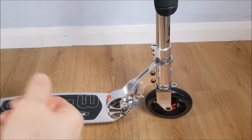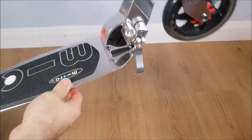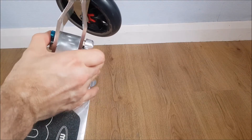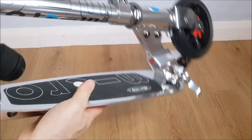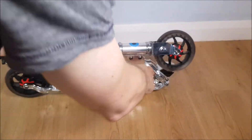To collapse the scooter it's pretty much exactly the same as how you set it up, with one exception. If you lift this up you'll notice there are actually two buttons that need to be pressed — the same one here and also a blue one. Press them together and it collapses, and then you can just clip that back up so it's out of the way and ready to be put away.